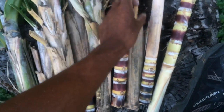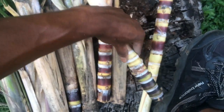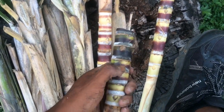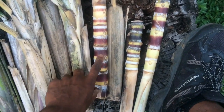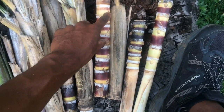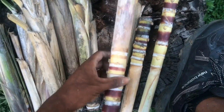So as you can see, what I'm trying to show you — you see these little nodes? These little points: 1, 2, 3. You see? 1, 2, 3, and there's 1, 2, 3, 4. Now for every point, every little node, that's where the roots are going to grow. That's how you're going to have a sugarcane.